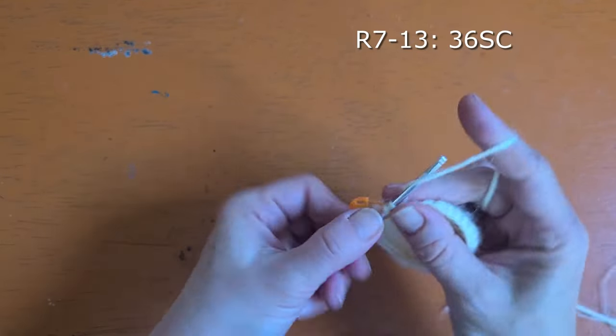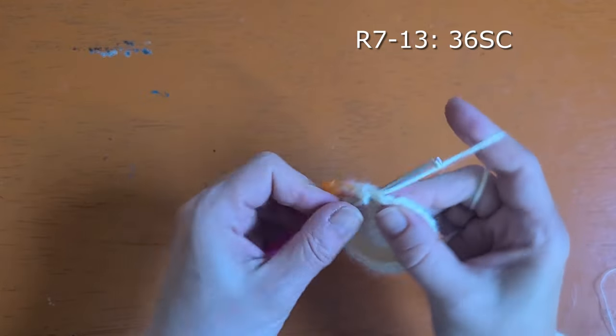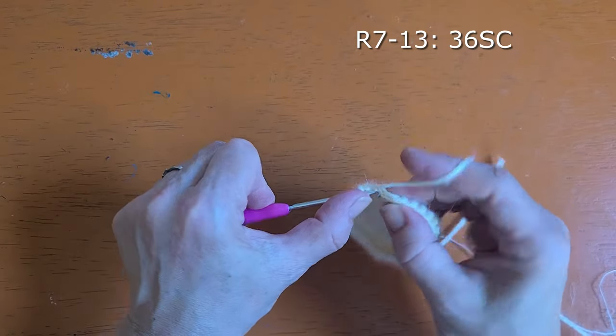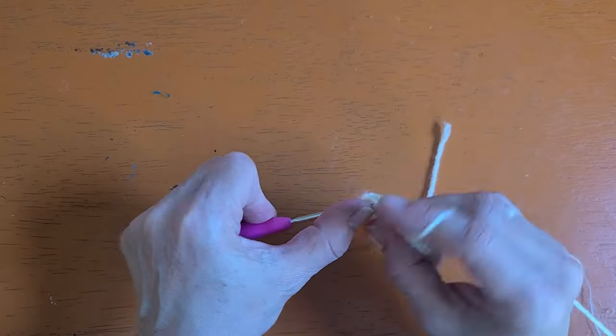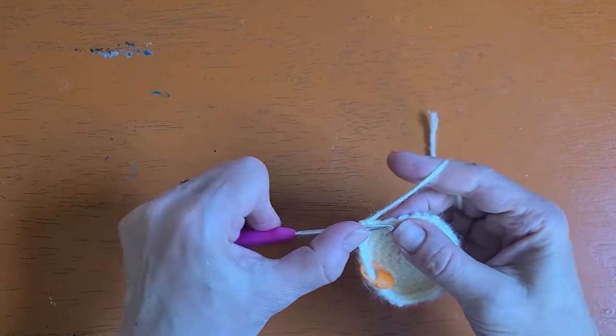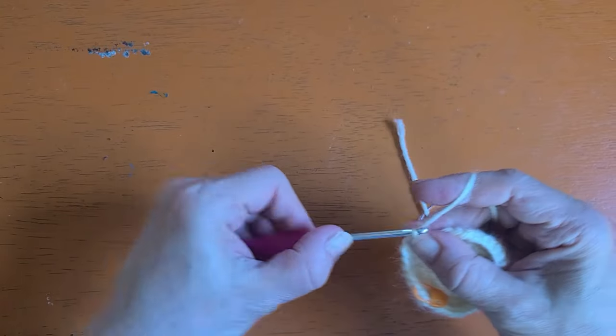Rounds seven through thirteen you're simply going to work one single crochet into every stitch around. Do 36 single crochet for rounds seven through thirteen and I'll meet you back here at the end of round thirteen.